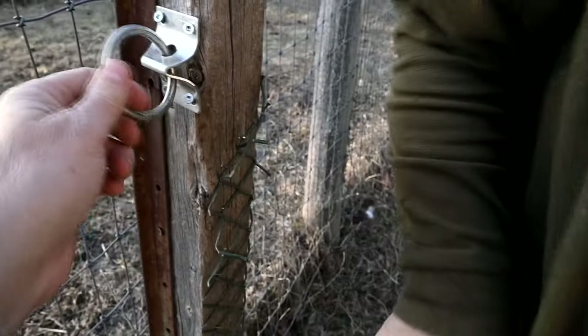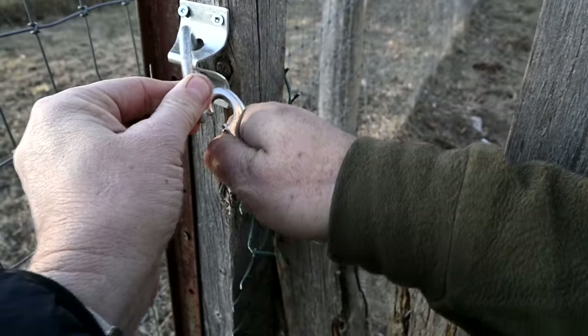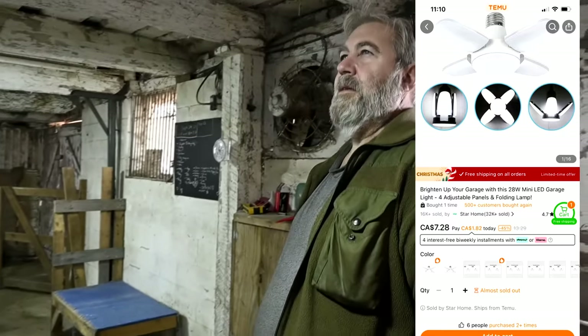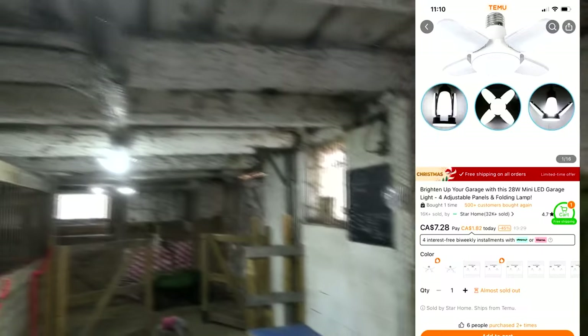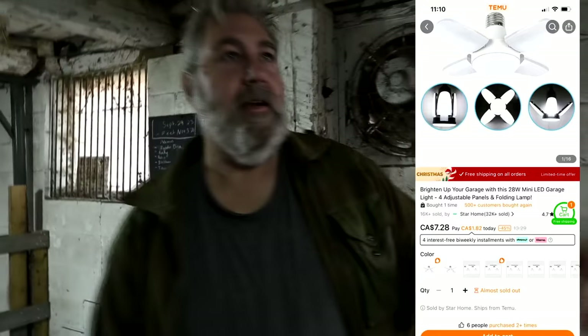He also uses those hooks from the package of four — we use them to lock gates and for cross-ties. You can use them for anything, but we love them. When you walk into our goat barn it is very well lit up. Every single light in this barn is from Temu — about $6 or $7 each, and they work amazing. Though recently I found them at the dollar store for $4, so that turned out to be a bad deal — but he bought them before they were at the dollar store.